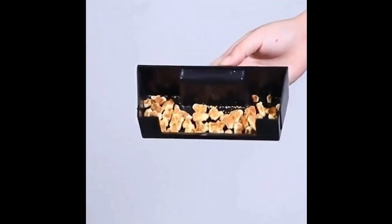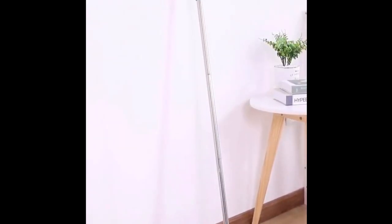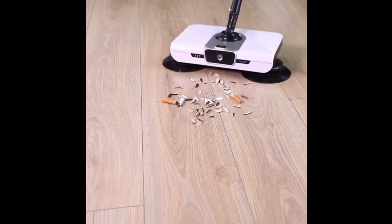The sweeper comes with a cloth measuring 17 cm by 5.5 cm, and is available in three colors: white, rice coffee, and blue.